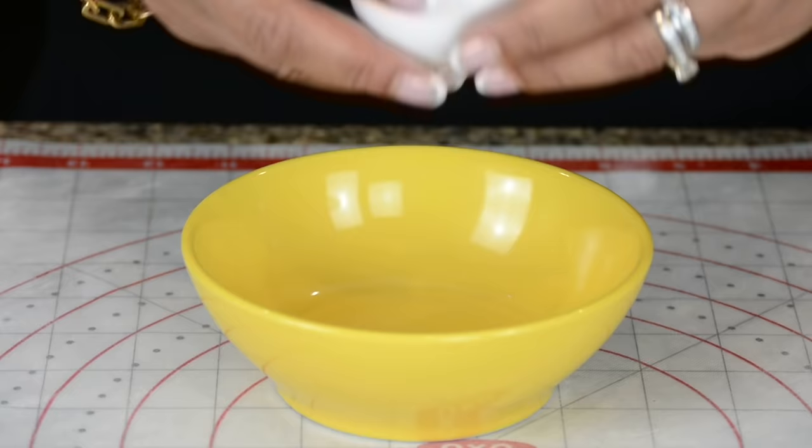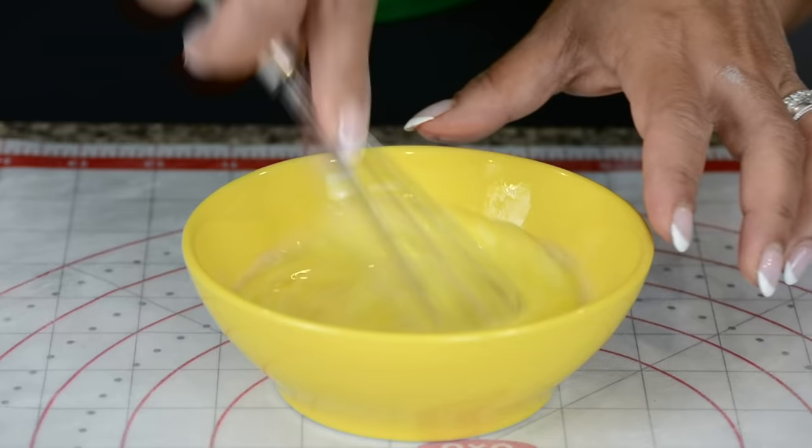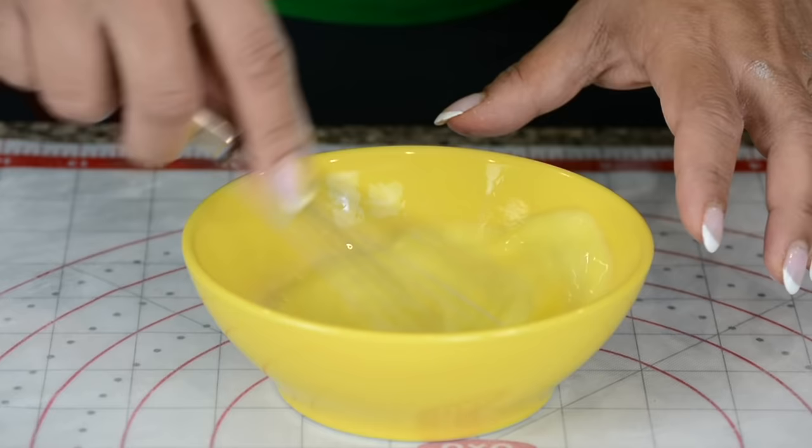Now that the chicken filling is nice and chilled, let's start building the patties. To make an egg wash, we're going to crack one egg and add about one tablespoon of milk to it and whisk it together. We're going to set this aside and use it later to seal the patties and give them a light brush on top so they get a lovely glow once they're baked.